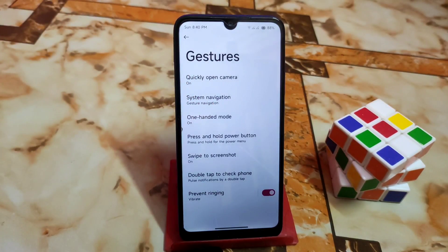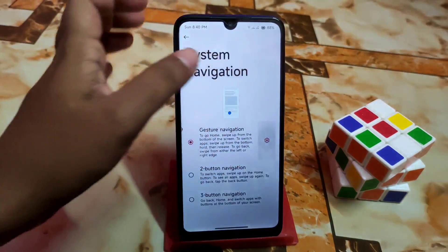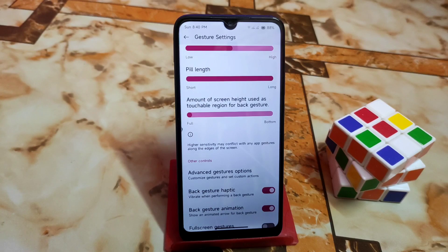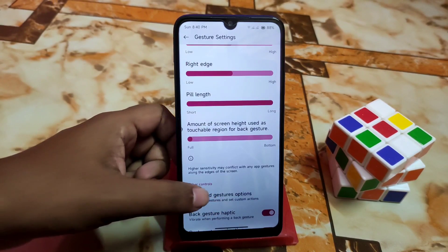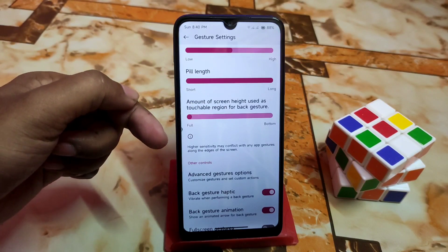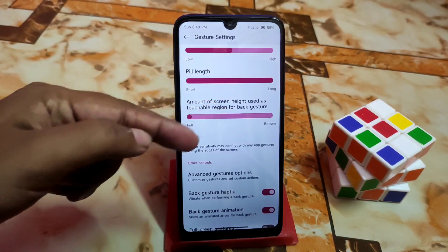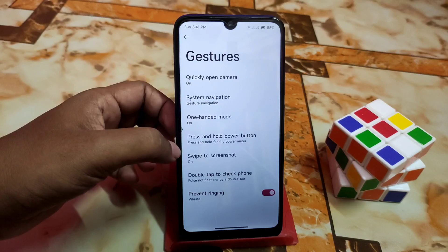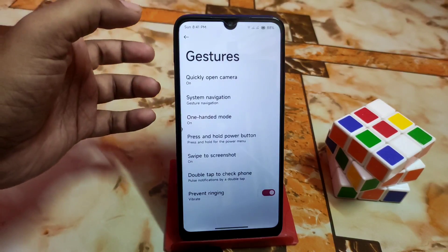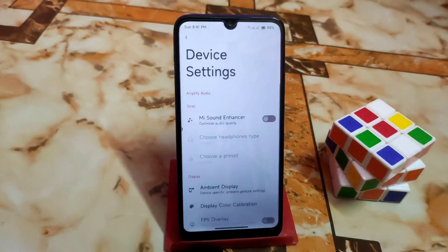As usual, we have great customization on Cherish OS. You can change the build length — short and long. You can set the amount of screen height used as a touchable region for back gesture. Full bottom selection is available as well. Three-finger screenshot is working 100%. Everything is just perfectly working, no issues.